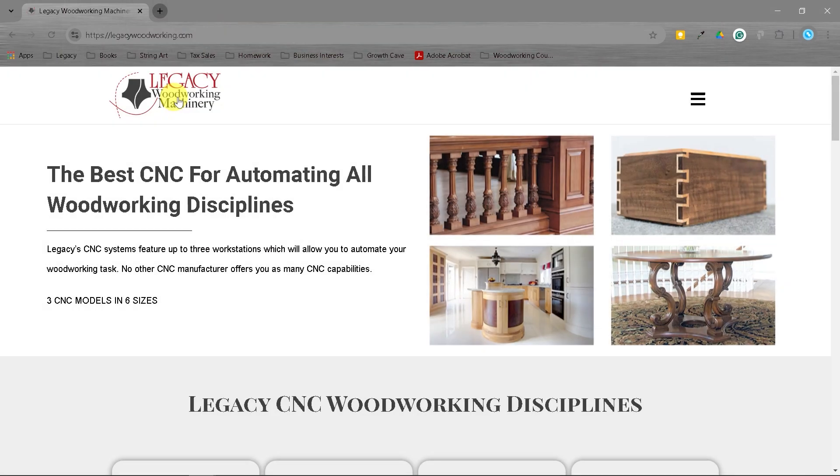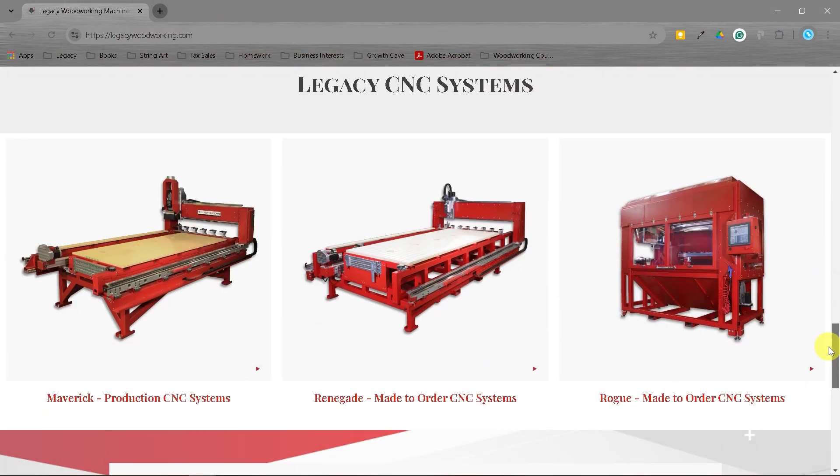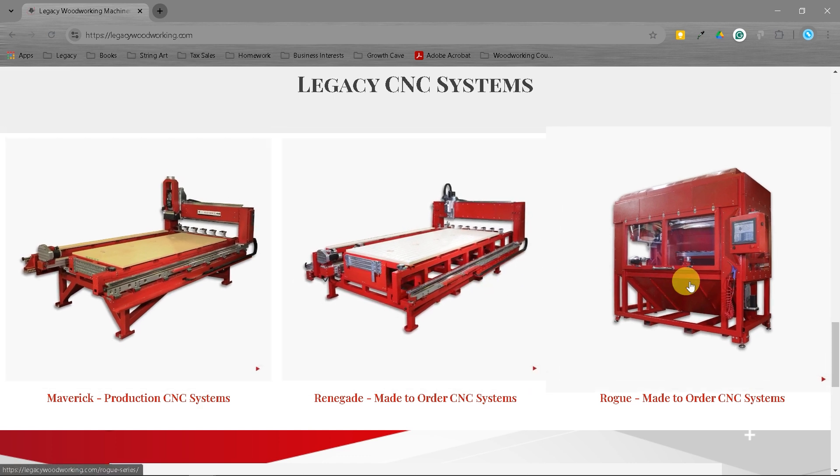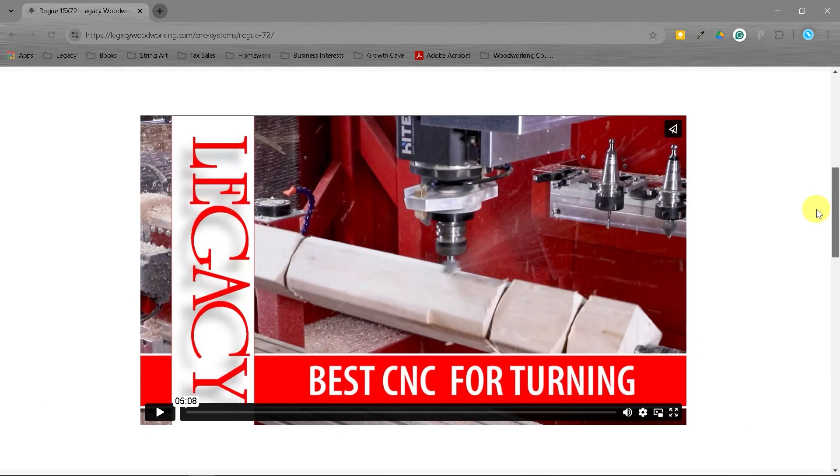Now if you go to our website, LegacyWoodworking.com, you'll see that we build three models: the Maverick, the Renegade, and the Rogue. The Rogue is 72 inches long and is designed specifically for turning.